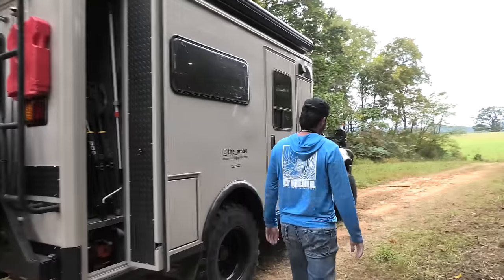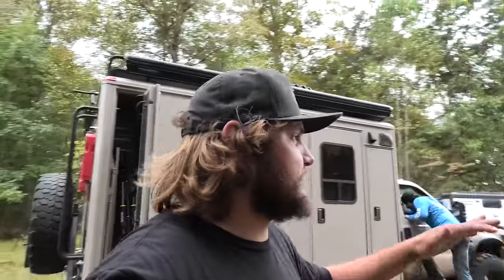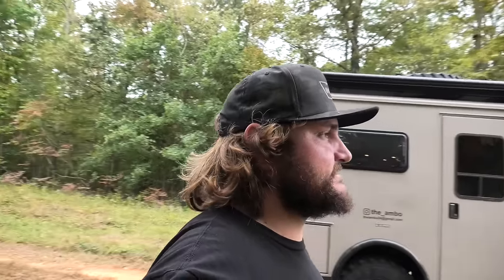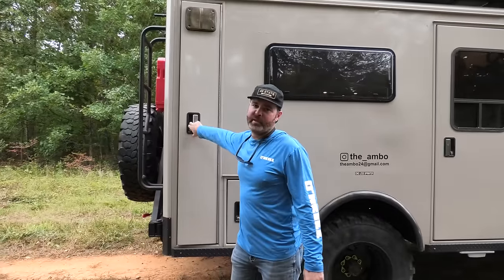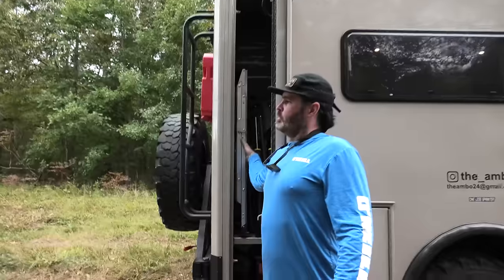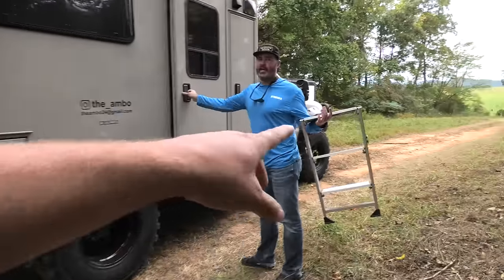We're not super far out — this is still like the property of Expo East that we were at. Figured we'd go exploring around a little and tuck into the woods for the walkthrough.